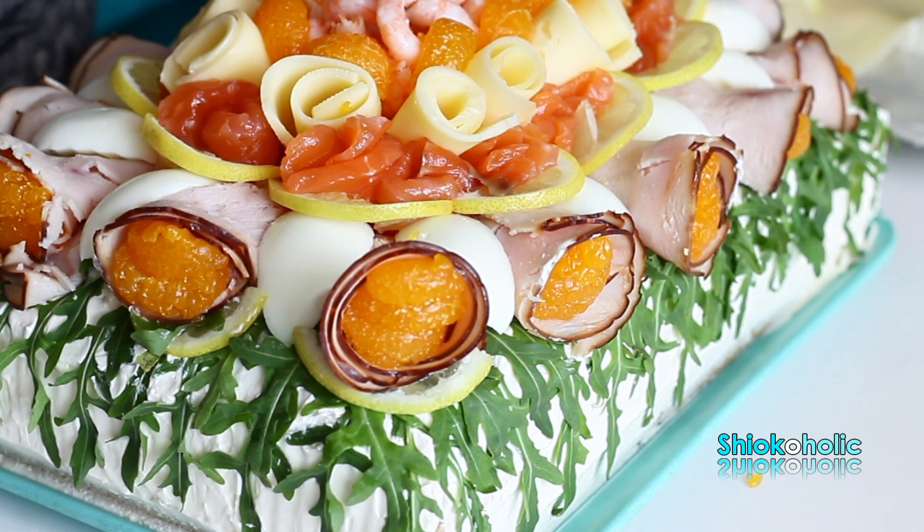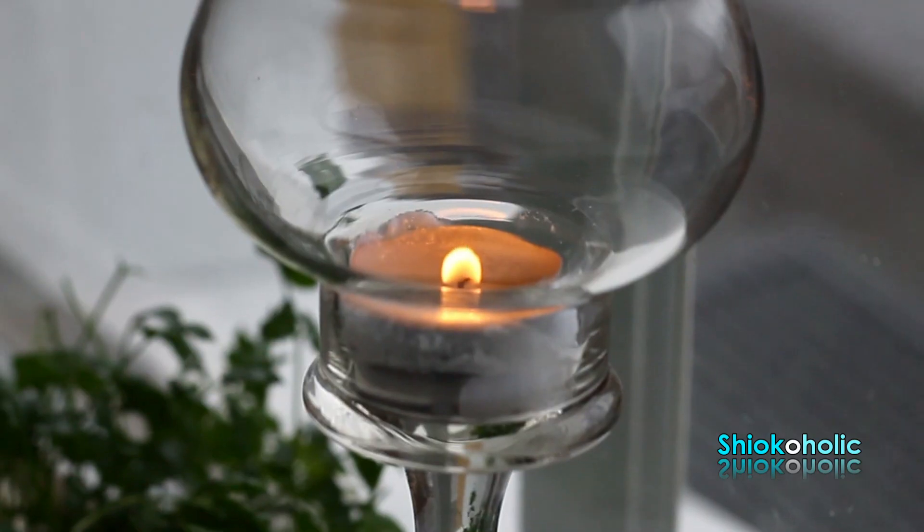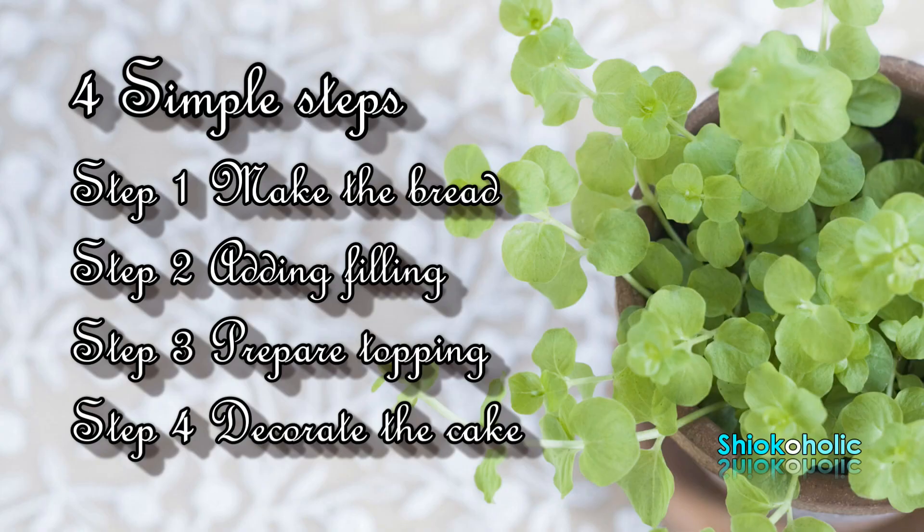I personally love the concept of this cake because I can make it one day in advance so I can relax and enjoy my guests at the party. And you can make this cake in just 4 simple steps.